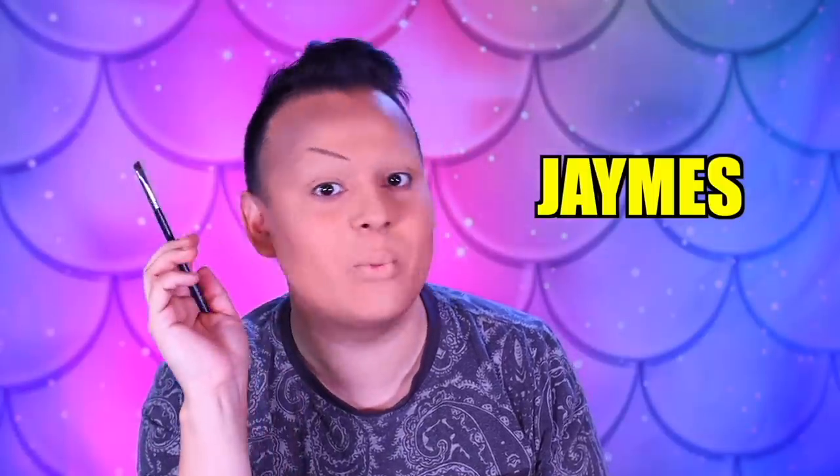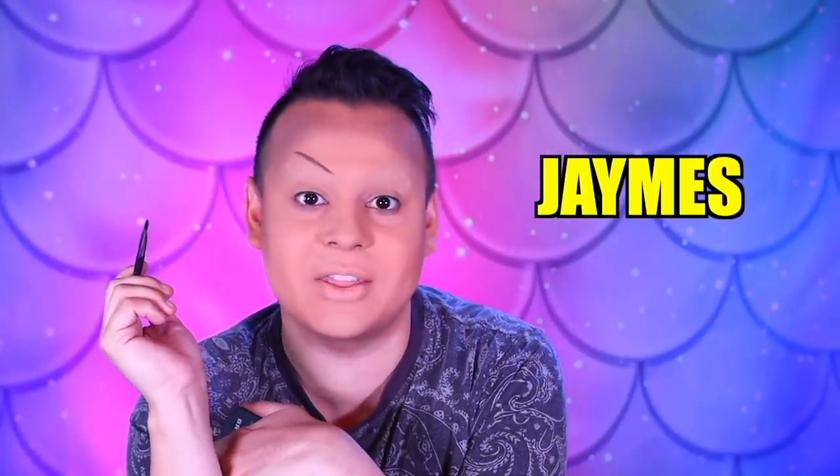I am going to do the Gerard Cosmetics Brow Bar To Go. This is in the shade Medium to Ebony. So I'm going to be dipping into this one and starting out my eyebrows using a Morphe M165 brush. Use code James at Morphe.com — and save nothing on your order. But you could use my code James — J-A-Y-M-E-S — at Gerard Cosmetics and get 30% off.